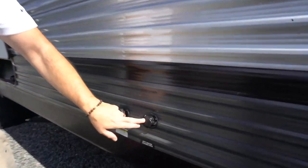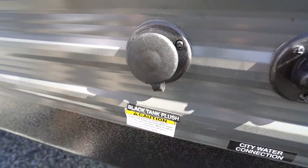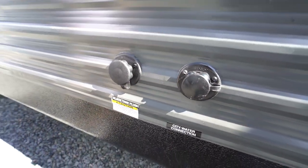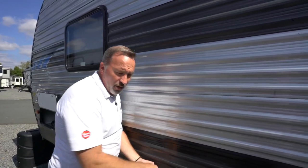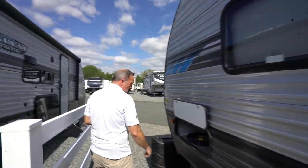You also will have your city water connection right here and your black tank flush right here. You'll notice that the caps are two different styles — one is smooth and one is rough — to help you indicate the differences between the two. Use a regular garden hose to this, not your potable drinking hose, please. When you're ready to clean out your black tank, hook it up and make sure the black tank is open before you apply any pressure into that flush. If not, that's going to be a bad day for everybody.